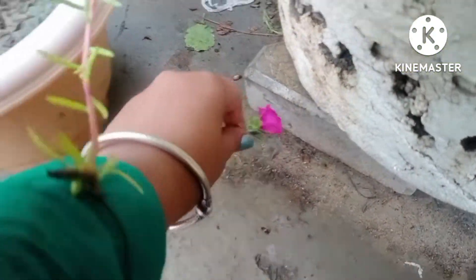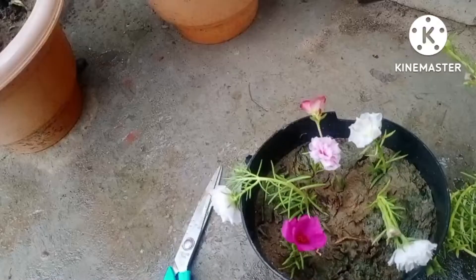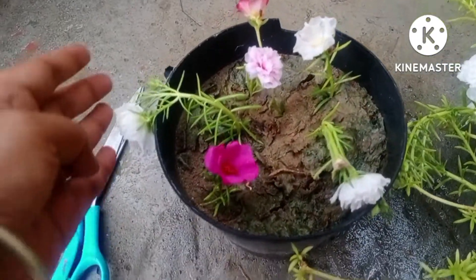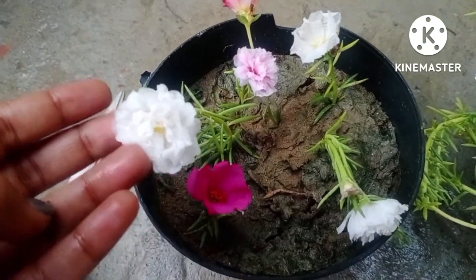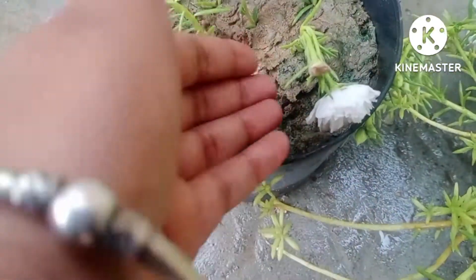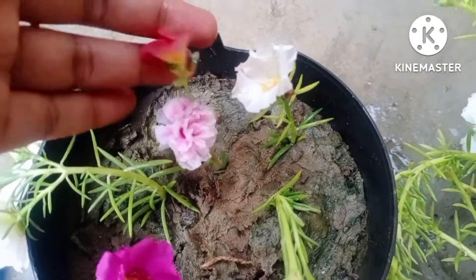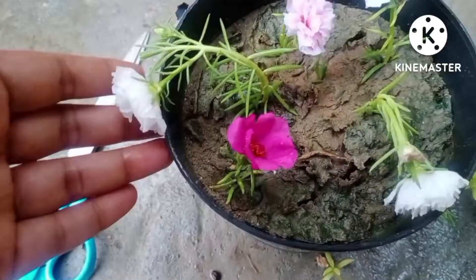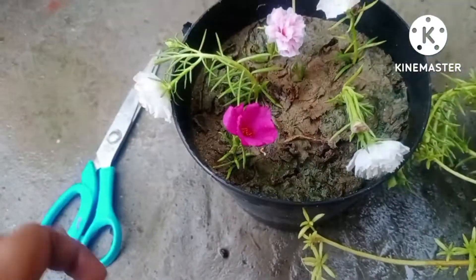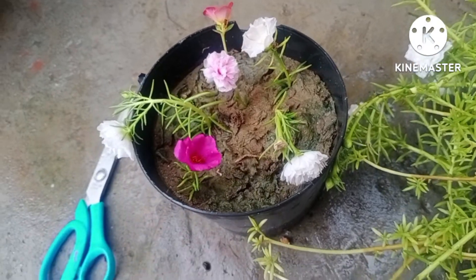It's such a plant which never requires much effort. What you need to do is multiply the cuttings. I have fixed all the different colored morning glories in the soil, as you can see, and I will definitely share an update with you when they start producing roots at the bottom. I hope this video is beneficial for you.